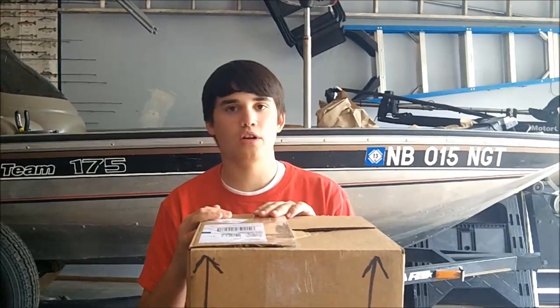Hey guys, welcome back to another episode of Fishing with Flair. Today, a $200 Power Team Lures unboxing.